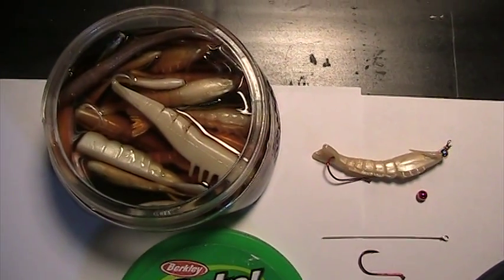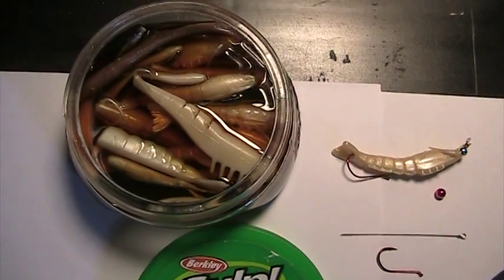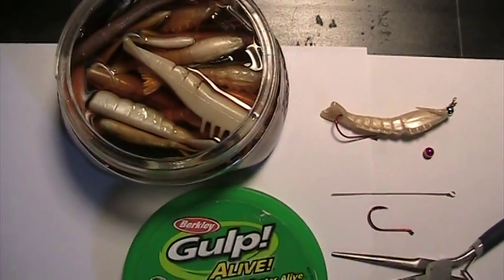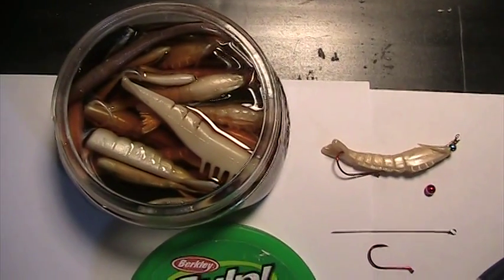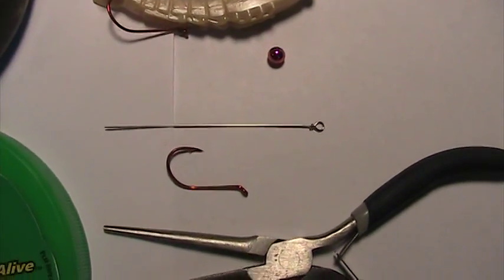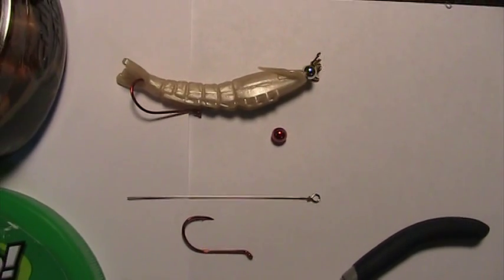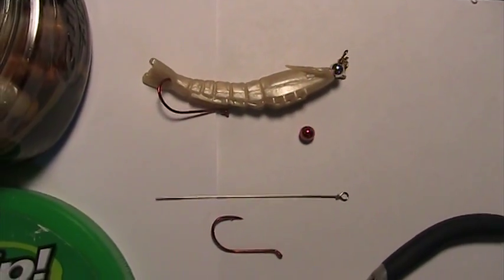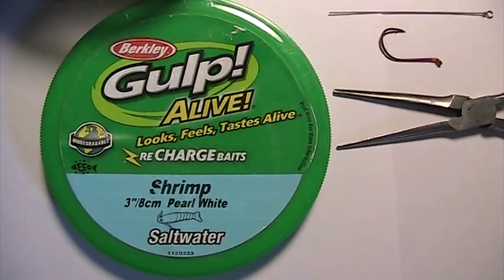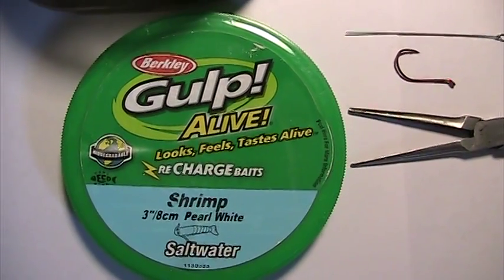Are you getting tired of having those short hits when you're casting for trout or bass or redfish, any kind of saltwater fish? What I recently done was to take a piece of stainless steel wire, make a loop on the end, and then I take a glass bead and thread that over the piece of wire. Then I use that Gulp Alive shrimp when I'm fishing for sea trout down in Florida.